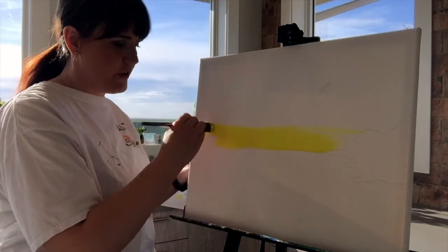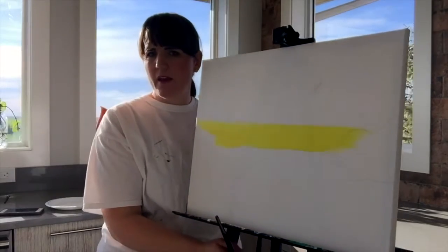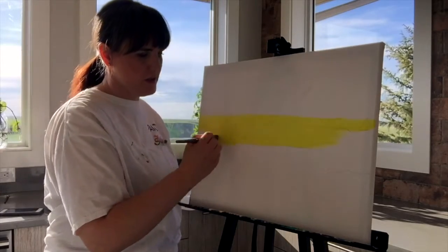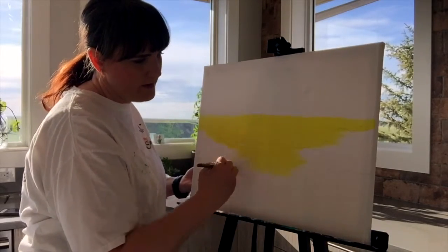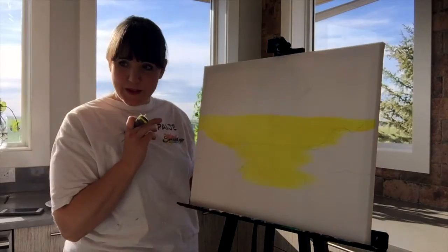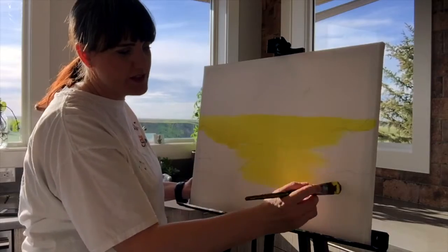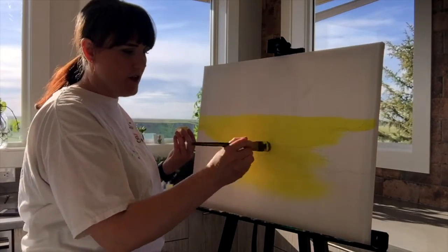You can paint right over top of your lines because our mountains are going to be black anyway. Now decide where you want your sun to actually be setting — this time I'm going to put it a little to the side. Don't think about this too much, just move the yellow to where you want your sun.